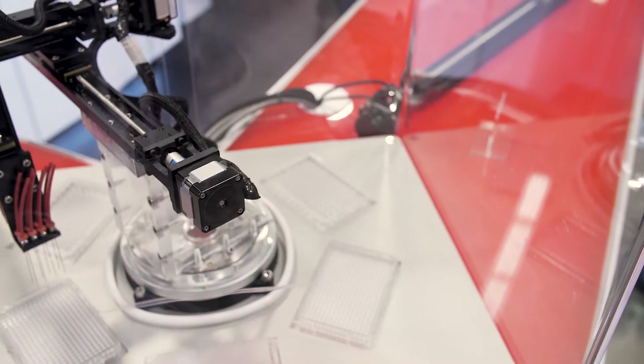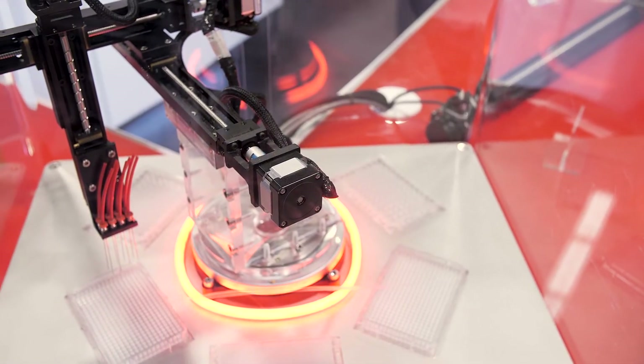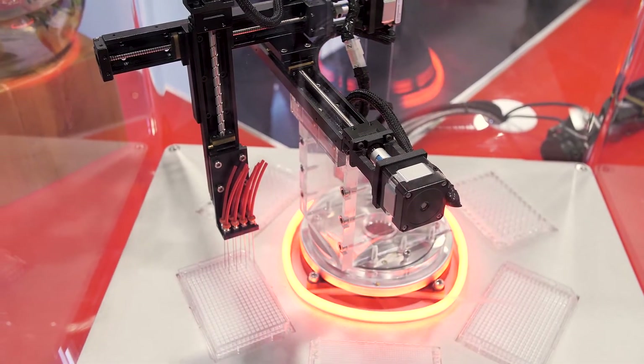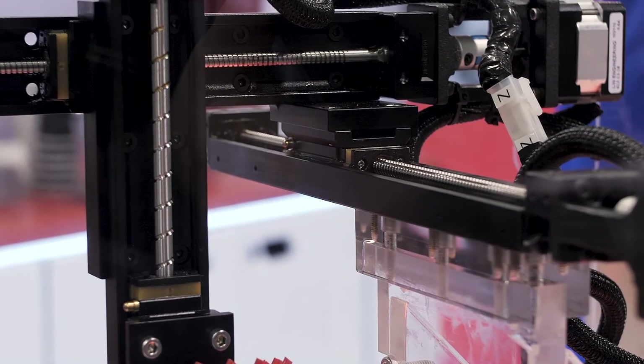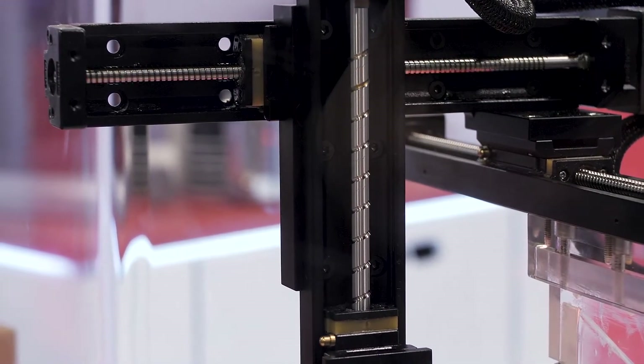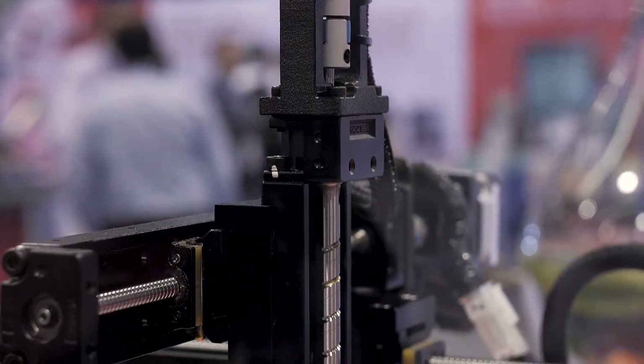It uses NSK's precision ground ball screw that comes standard with K1 lubrication for maintenance-free operations up to 5 years or 10,000 kilometers. This single part number saves time for our customers in design, but also simplifies assembly and purchasing.